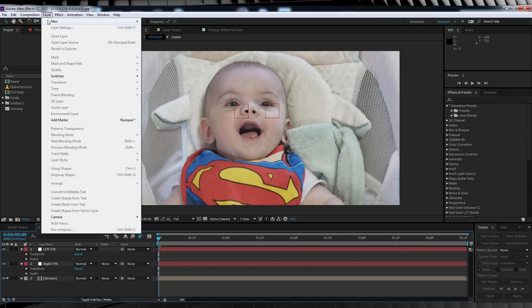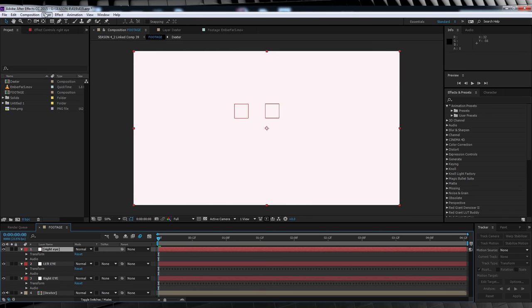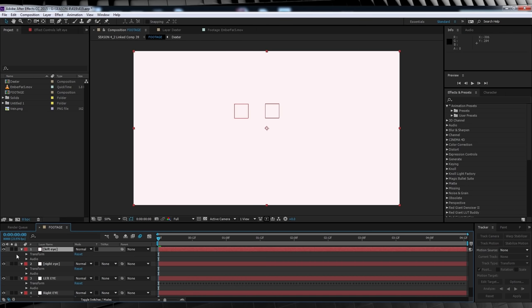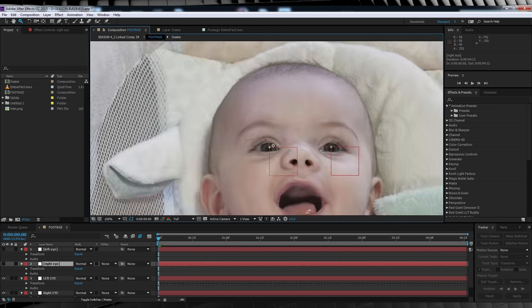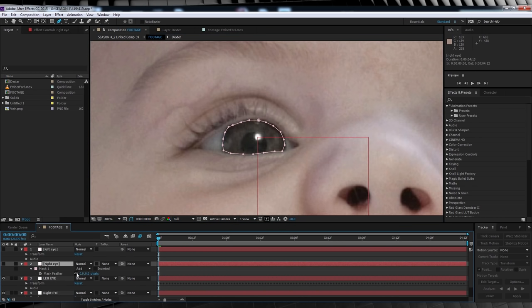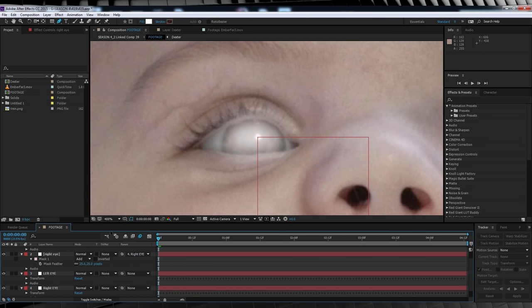Our first step is to add two new solids — any color, it doesn't matter. Name these right eye and left eye. Grab the pen tool and with the right eye solid selected, turn it off. Draw a mask around the inside of the eye, kind of like a contact lens. When you're done, hit F and feather it out around 20 pixels — this might be a bit much if you're not in a close up, so use your own judgement.